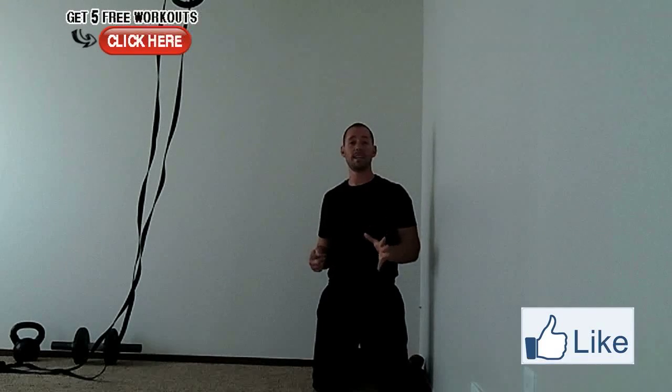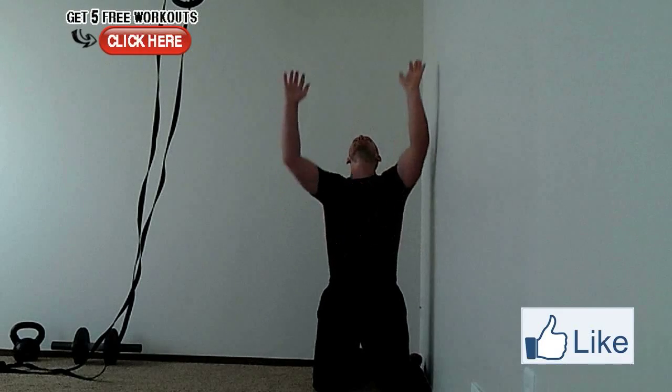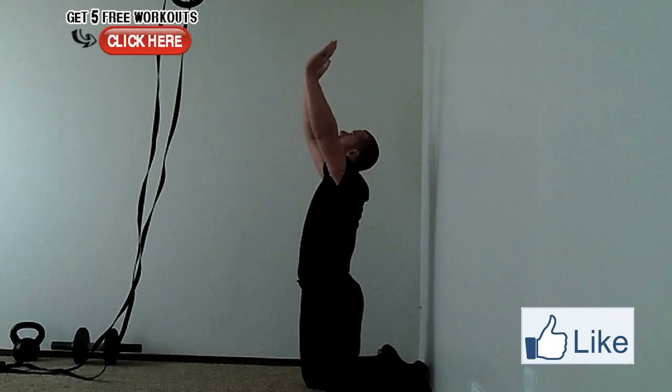So let me show you a beginner, intermediate, and advanced head position that you can practice in your handstands. First, the beginner is always looking up at your hands and that spot between your hands.